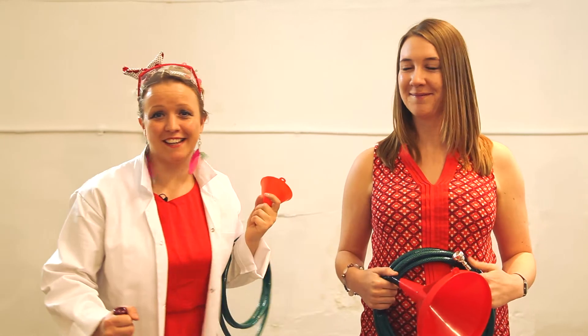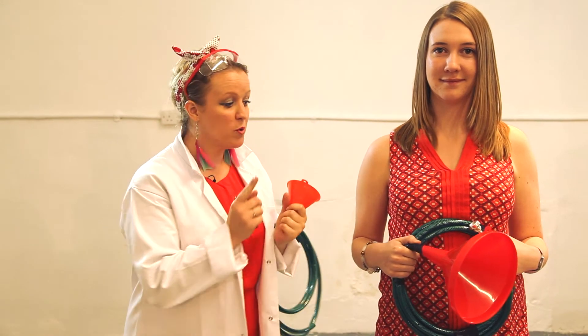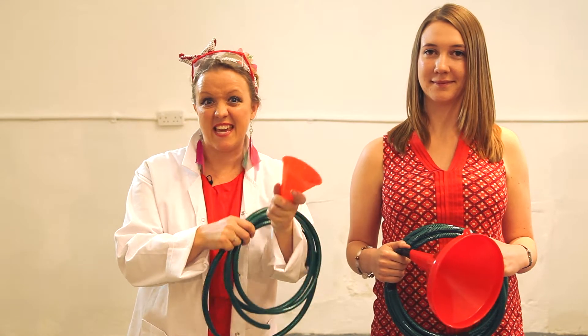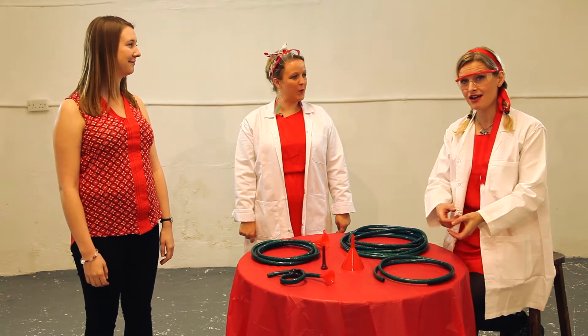Wow, wasn't that amazing? Although Mozart originally wrote this piece for French horn, what Sarah is playing is a handmade hosepipe horn. And now we're going to show you how to do just the same with these three items. We're going to show you how to make your own hosepipe horn at home.